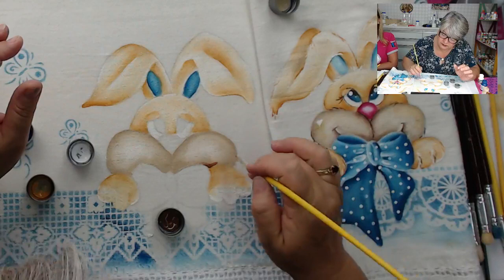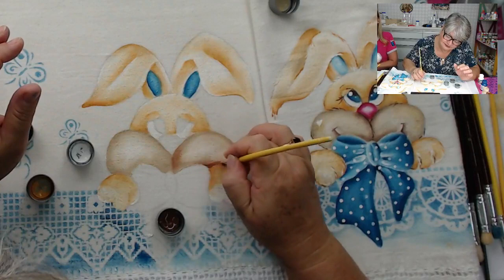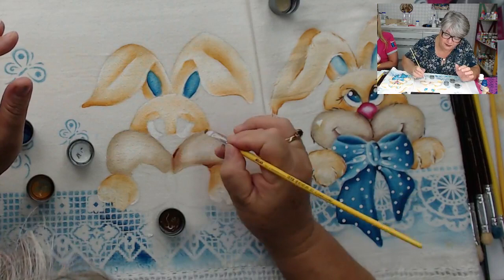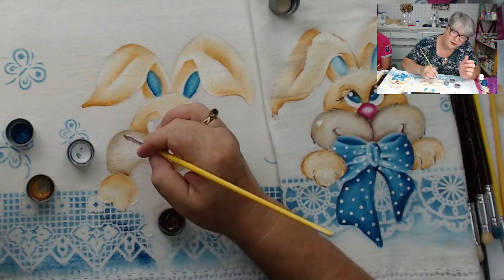A Nilce falou que ela faz pintura em tecido há 30 anos, que é uma paixão. Quem começa não quer parar. E está dando a dica para o pessoal que tem professora na cidade — no caso, a Valéria — aproveitarem. Eu faço uma brincadeira, digo para o pessoal que depois a tinta tem um vírus que pega a gente, tu nunca mais para de pintar. É um vírus do bem.